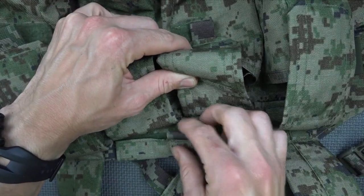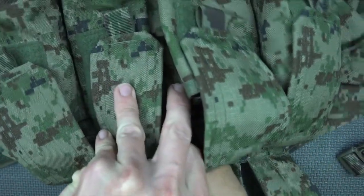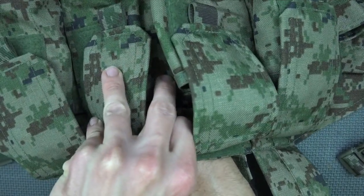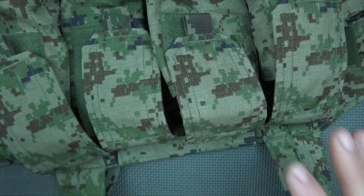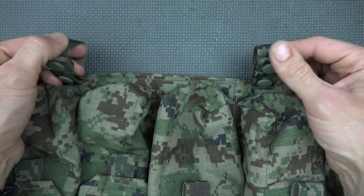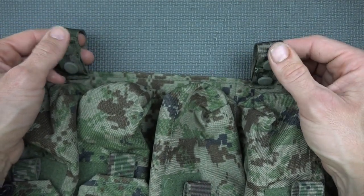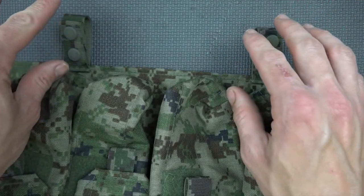Just above the mag pouches, there is a map pouch. You grab the little tab, pull it up, and you can put whatever you like in there — they call it a map pouch but you can put food, protractors, or anything like that and it'll work just fine. On the bottom below it, you do have two loops that go around, so if you want to attach a belt underneath there in old school style — old school web belts — to attach additional accessories, you can do that as well.